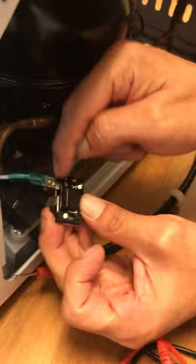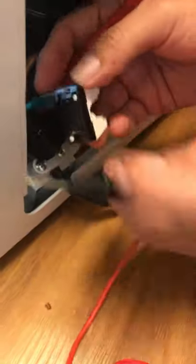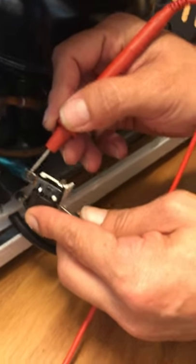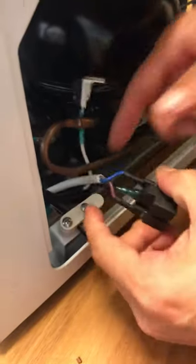Now checking the overload. It should read less than one ohm or give continuity with a beep. The overload is good — that's great. Now let's check the capacitor.